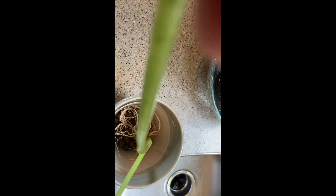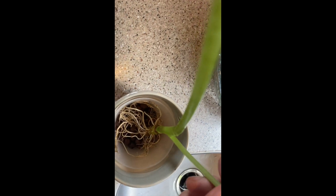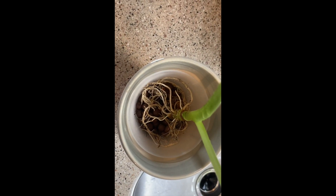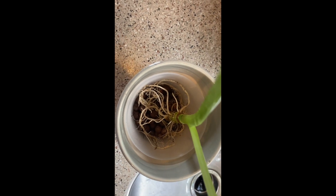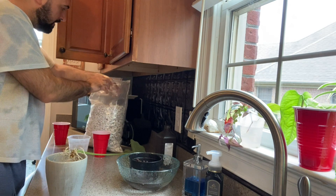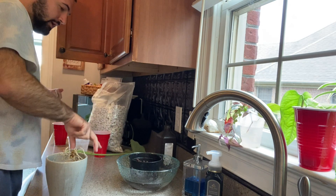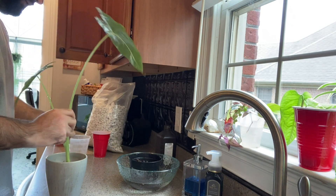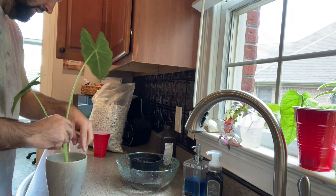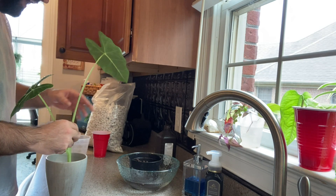I'm going to fit this root system down in there just like that. Then I'm going to backfill this, which is going to be hard to do on camera. Before I pour a top layer of pond and LECA, I'm just going to make sure the roots are down in here the way that I want, and then throw in some of that chunky perlite just to add more aeration.